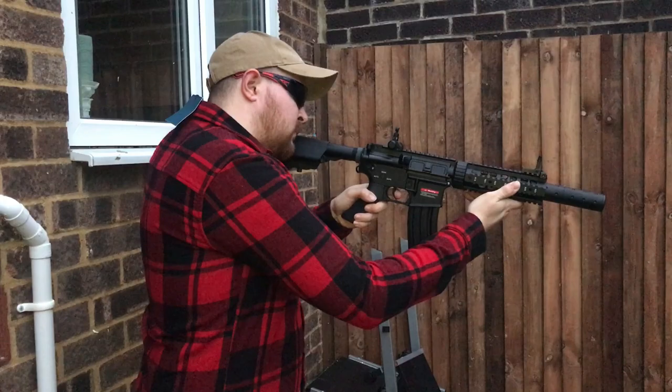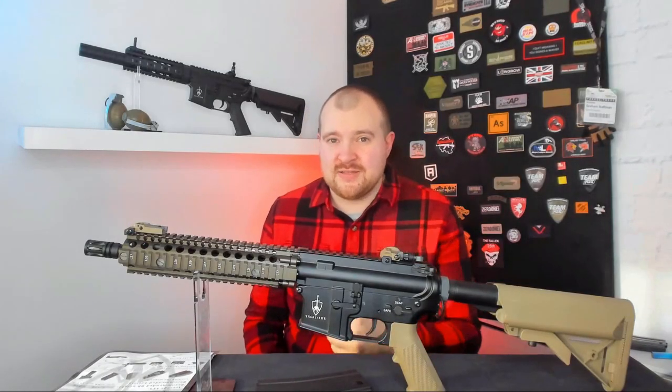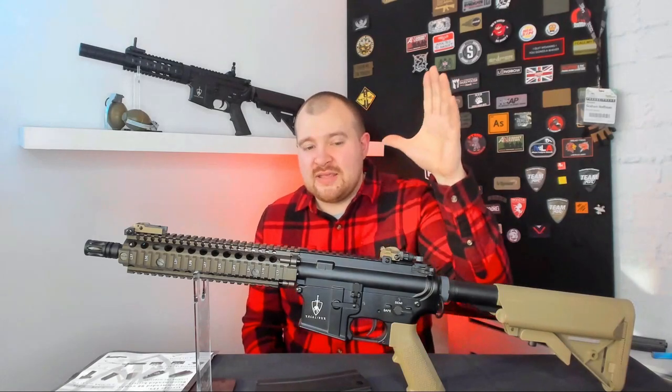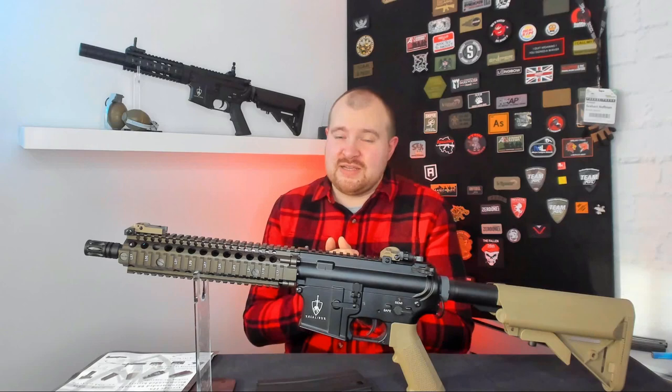Now I know what everyone will be asking — who makes these rifles, since Aferian Airsoft is just the brand. I can tell you from the gearbox casing and the body it is East & Crane, however according to Aferian Airsoft there are a few other manufacturers involved with the process.